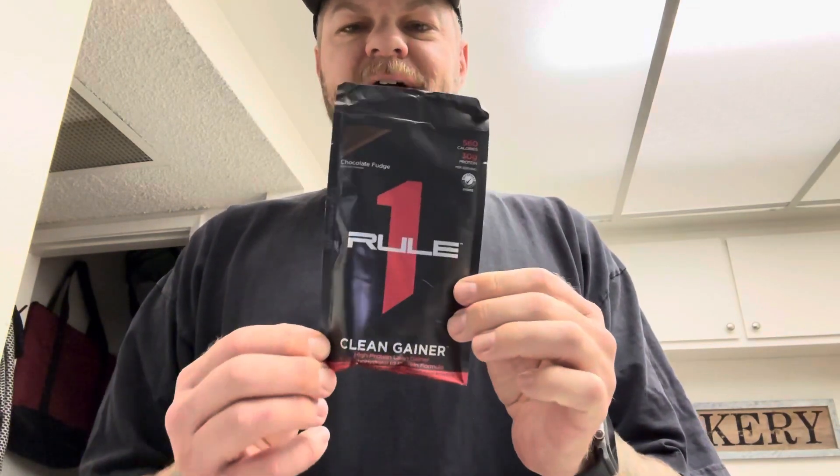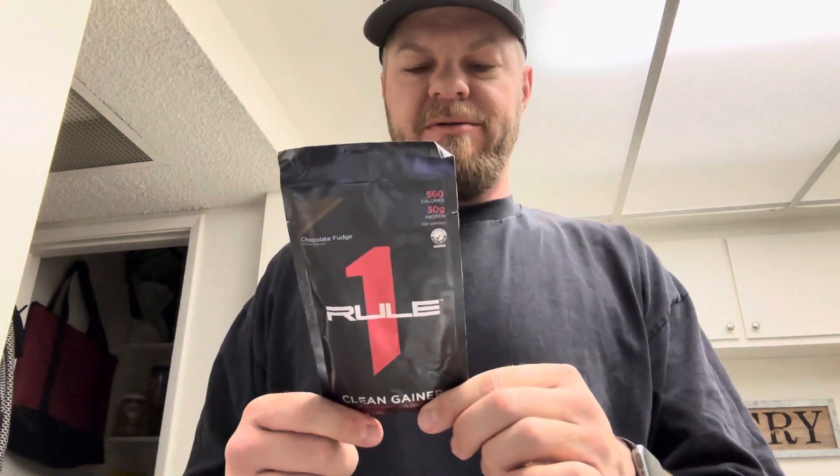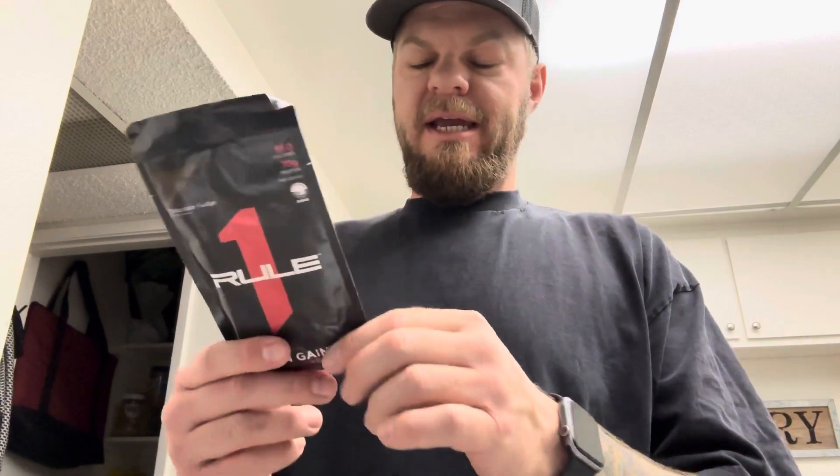Today I'm going to try this Rule One mass gainer. This is not your typical protein — this is a carb-loaded protein, but it's from clean carbs, they say.